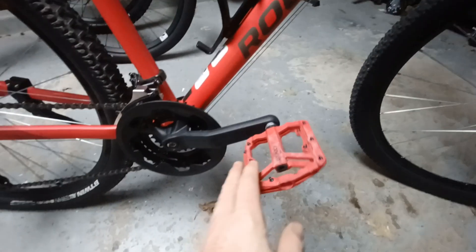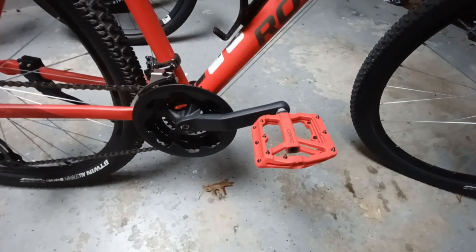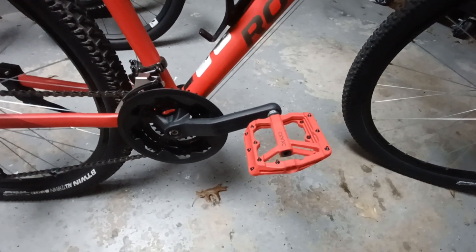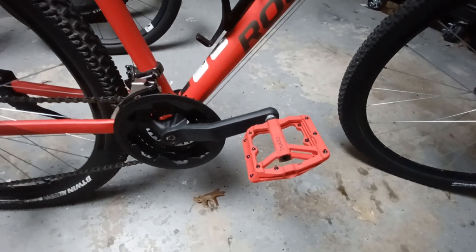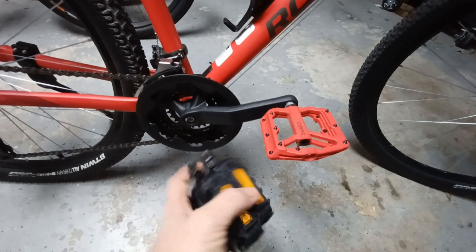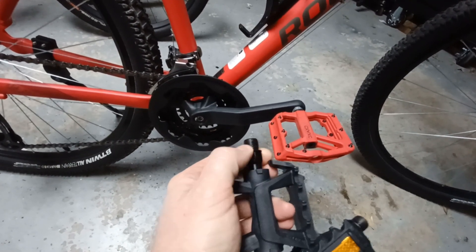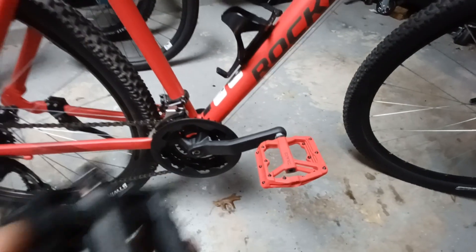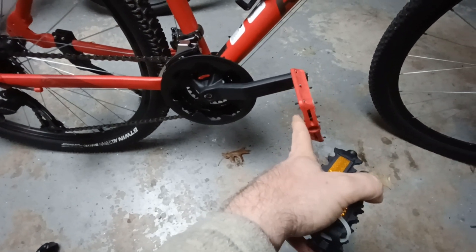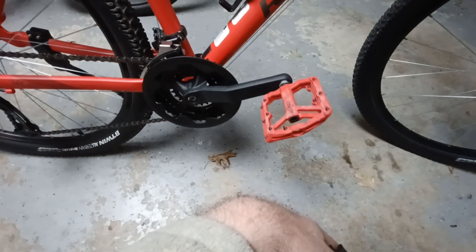Starting with the pedals — I bought a nicer set that were actually really inexpensive on Amazon, around $13. These are a polycarbonate pedal with sealed cartridge bearings and chromoly steel axles. The original pedal that came off the bike is a basic plastic pedal with ball bearings — not too bad, but because I have size 13 or 14 feet I need a larger, more supportive pedal. The new ones offer better support and better traction with metal pins, so you don't slip off.